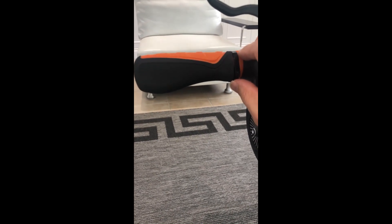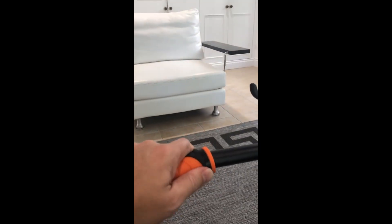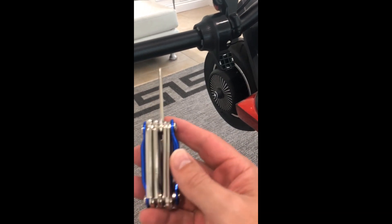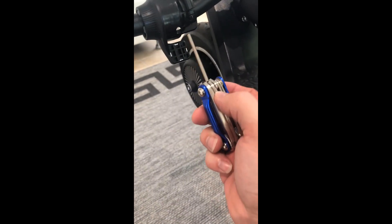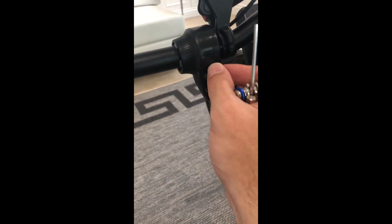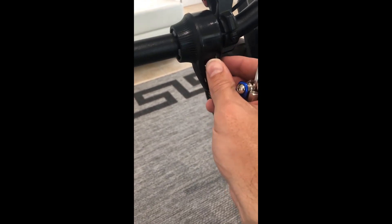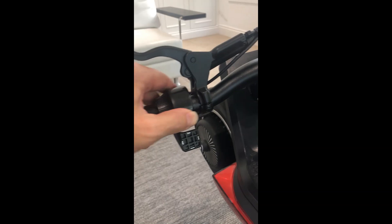After a bit of pulling and pushing we've got the handle grip almost off. We remove that and put it to the side. We now need to remove this controller. With the Inikim tool — I think it might be 3mm — we need to undo this nut here. That removes the nut from the controller which enables us to pull that off.